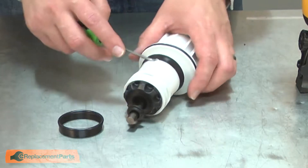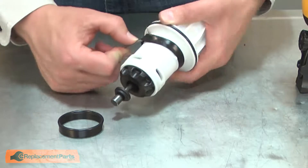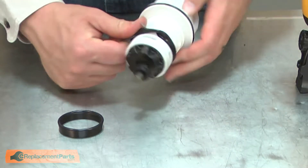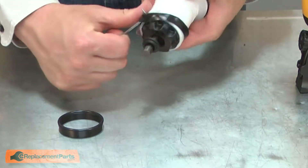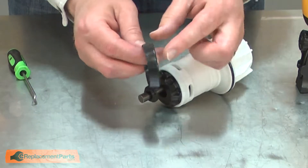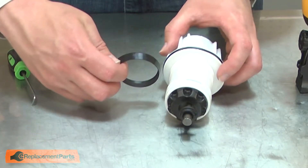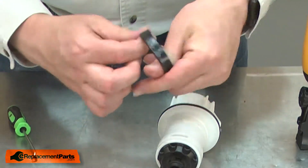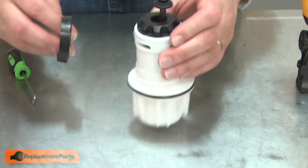Now I can replace the check seal. I'll use a pick to remove the old seal. Now I can install the new seal. You'll notice the seal is tapered — the wide part of the taper goes towards the top of the cylinder. I'll apply some grease to the seal and then slide it onto the cylinder.